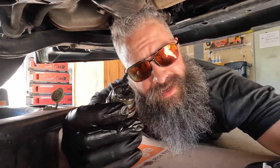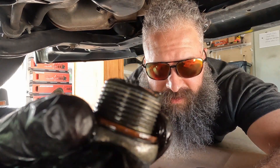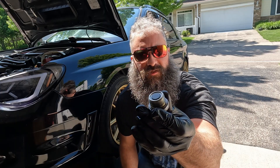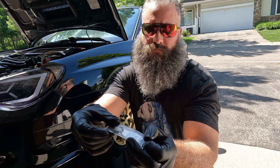The drain plug is magnetic, so it could have some metal shavings on it. Small shavings are normal. Let's clean this up. While the transmission is draining, clean off the bolt and then take the old gasket off and put on the new one.